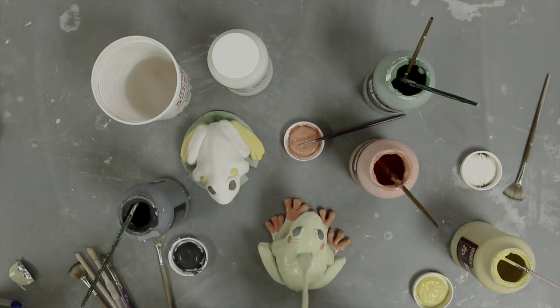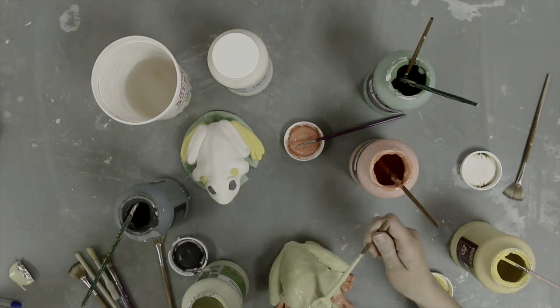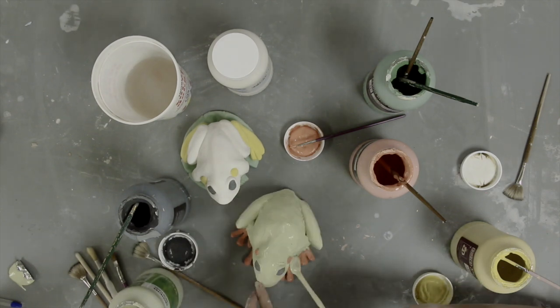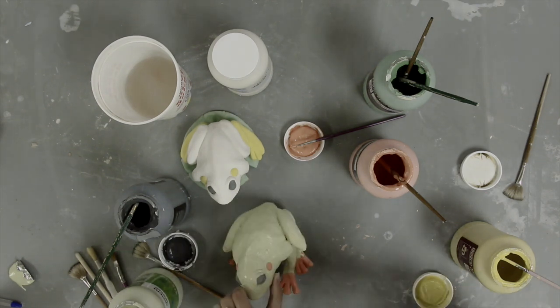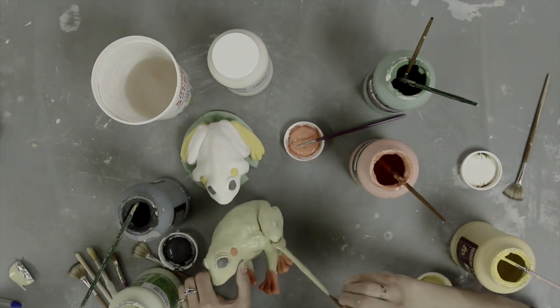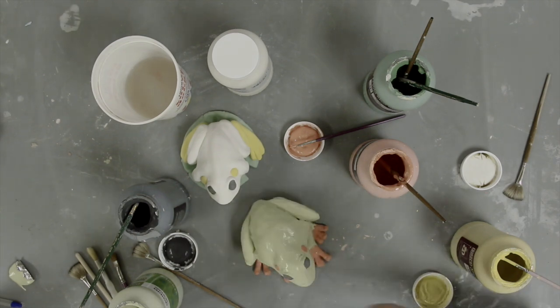Once the bisque fire is complete, return the amphibians to your students for glazing. The crystal text glaze line will give bright, lively colors to the amphibians, and the crystal bursts will fascinate your students once their pieces come back from the kiln. Be sure to have them refer to their notes to select the proper colors for their creatures. The crystals in the glaze can be moved and purposefully arranged with the tip of a brush too.